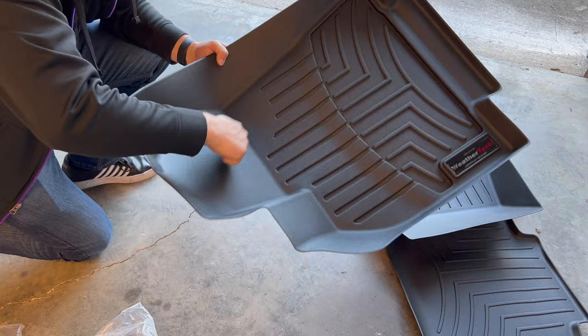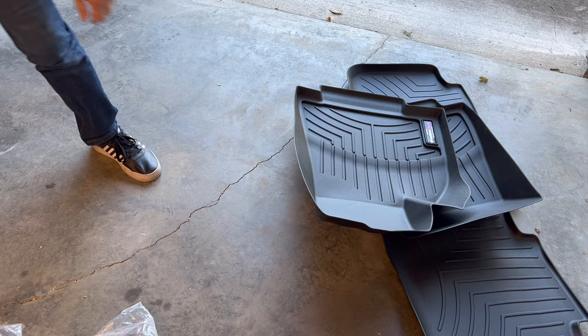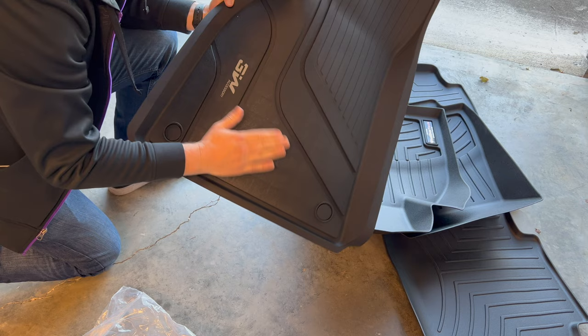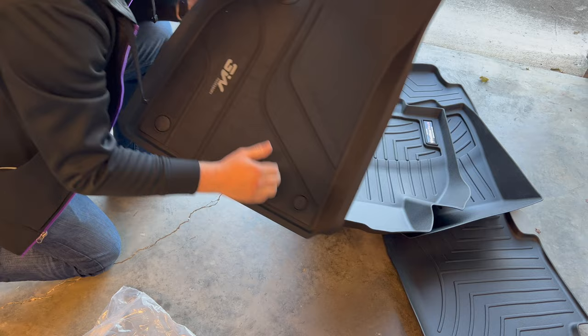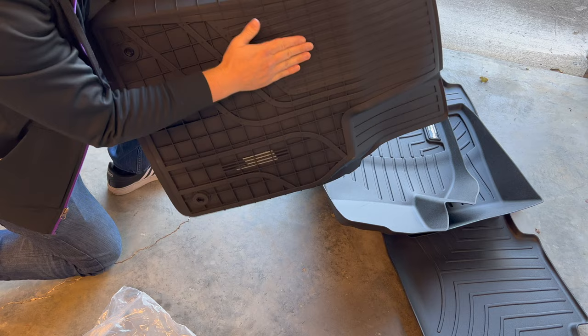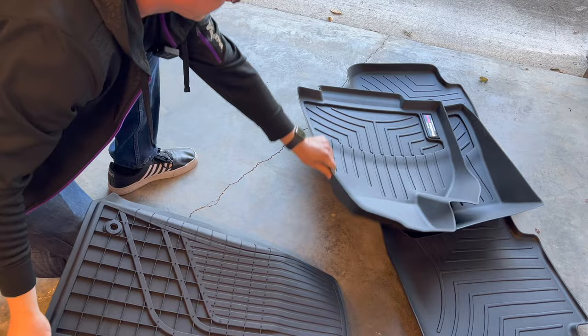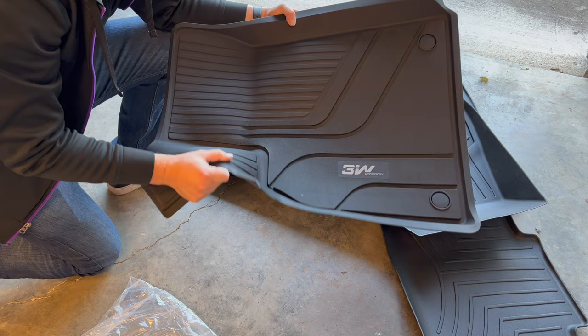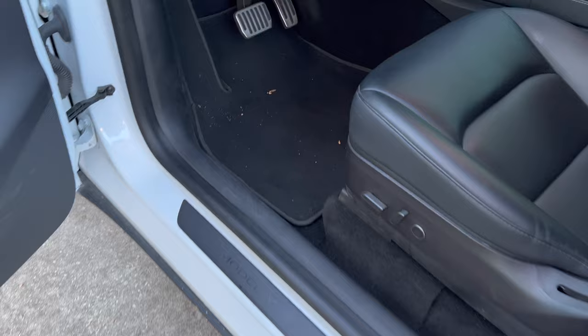The WeatherTech is definitely just hard plastic — you can hear that. Grabbing the 3W for comparison, you can tell it's more of a softer, almost rubber material. It's still hard and durable, but it has more give. Looking at the bottom, the 3W has these little grips — little studs — while the WeatherTech is completely smooth on the bottom. Based on first look and feel, I do think the 3W looks and feels a little nicer.